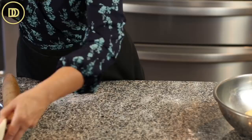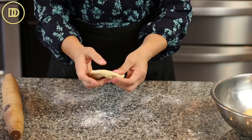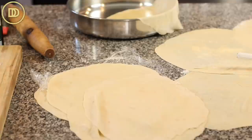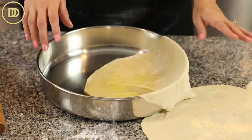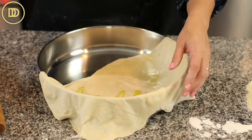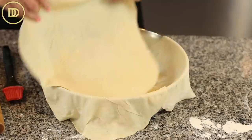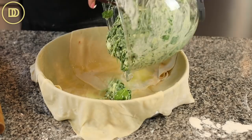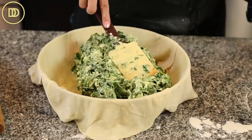Layer the first four sheets of phyllo on the bottom, drizzling olive oil between each layer and letting the edges hang over the pan. Then add all of the filling right into the pan over the phyllo and spread it out into an even layer. It smells so fresh and good — this smells like my childhood.